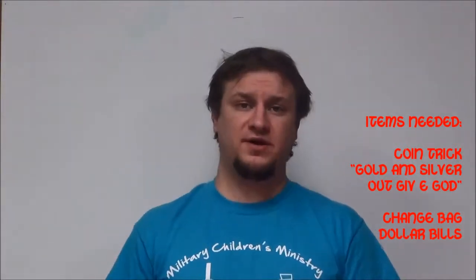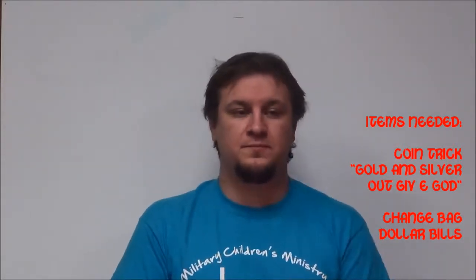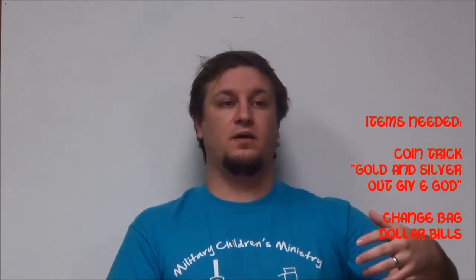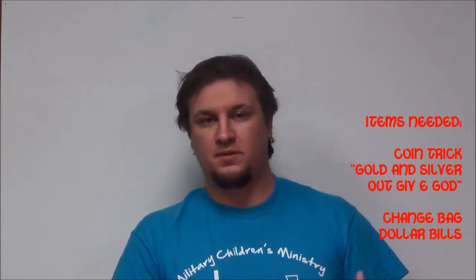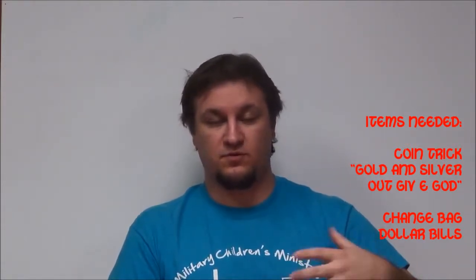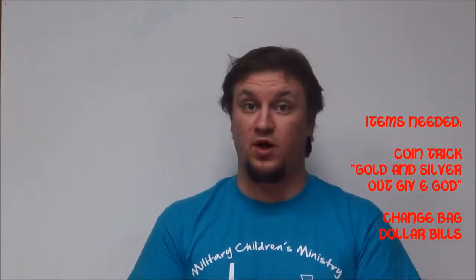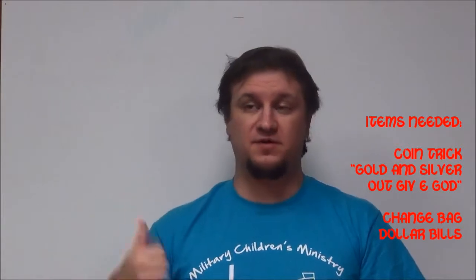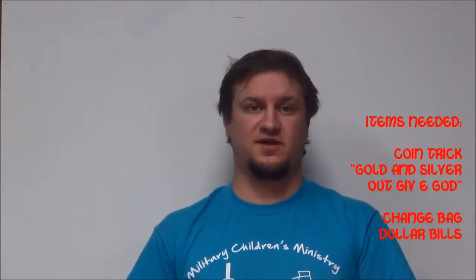Now, as an alternative, if you don't have these coins, I have a few different ideas that could work, because all you need is a purse, so to speak, with an endless supply or a returning supply of coins or cash. And you can use a flip wallet, like we've done in the past. If you make one, you can make a flip wallet that continually has like a dollar bill.